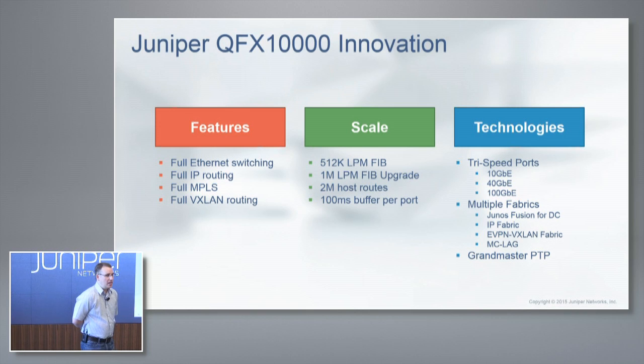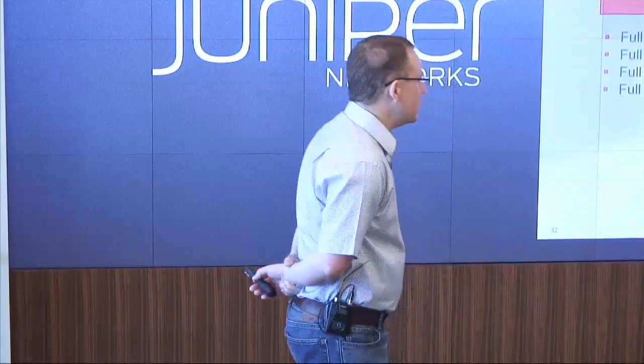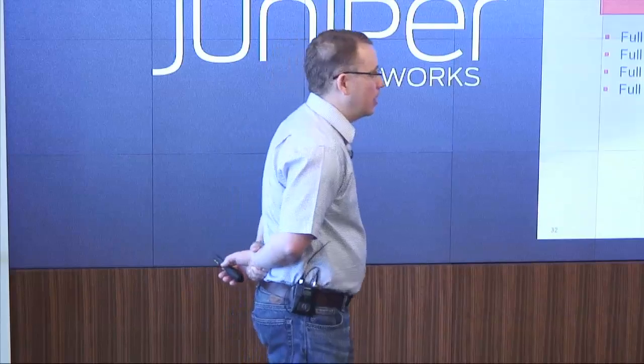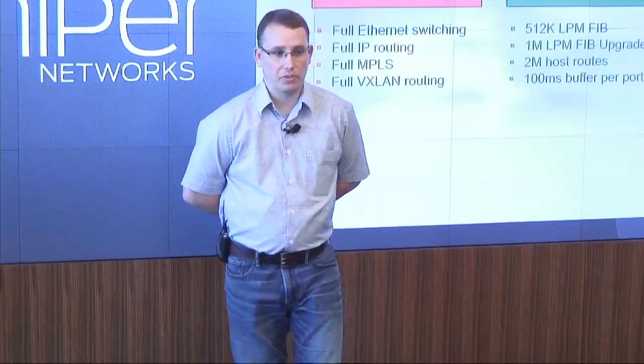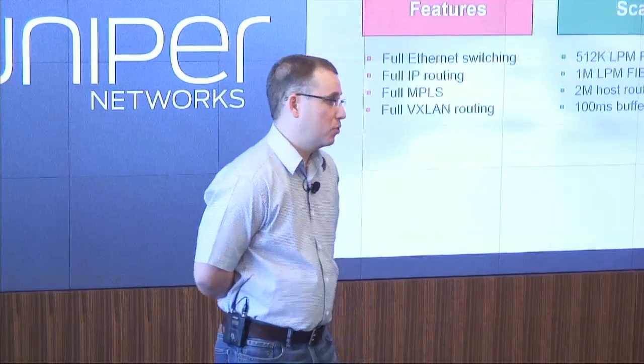You can imagine a lot of different use cases for this particular switch. It's not like your typical merchant silicon where you're going to have limitations in the hundreds of thousands. This is going into the millions. Tons of host routes, and we have a lot of buffer in the switch as well — about 100 milliseconds per port, whether it's 10, 40, or even 100 gig. We have the same amount of buffer per port.